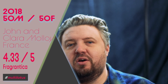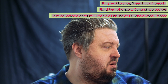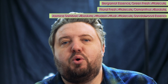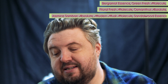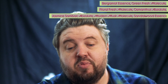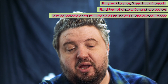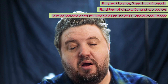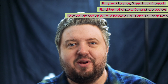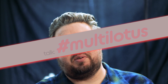The oud one maybe is the only one I would put 50/50 — I have like two others to try besides that, but so far 50/50. Notes for Multi Lotus: bergamot essence, green fresh molecule, floral fresh molecule, osmanthus absolute, jasmine sandbac absolute — love that one — modern musk molecule, and sandalwood essence. What is 'essence'? I want to see my source. There is some spooky science going on in these fragrances.